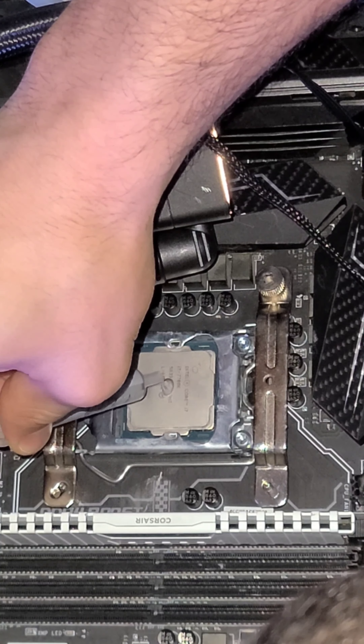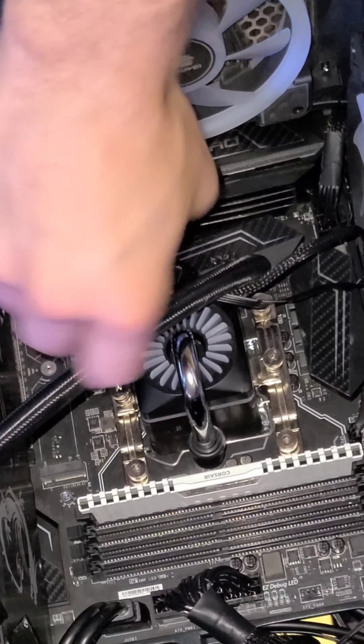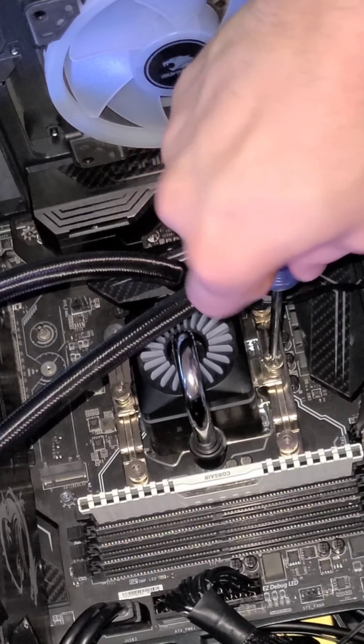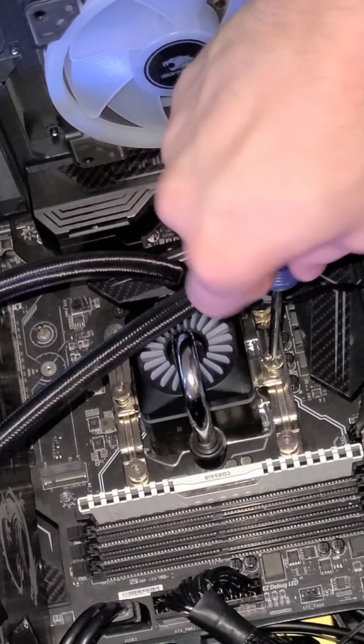Now I'm going to reattach the mounts that attach the CPU cooler. I'm going to use this thermal paste from Fry's — shout out to Fry's, miss you guys. I put a pea-size amount here. There's still a little thermal paste left on the cooler pump, so I'm not going to put too much, but a pea-size amount should do just fine. I'm going to reattach the pump onto the housing of the motherboard so we can apply pressure, seal the CPU to the cooler, and have good contact for water flow or airflow.